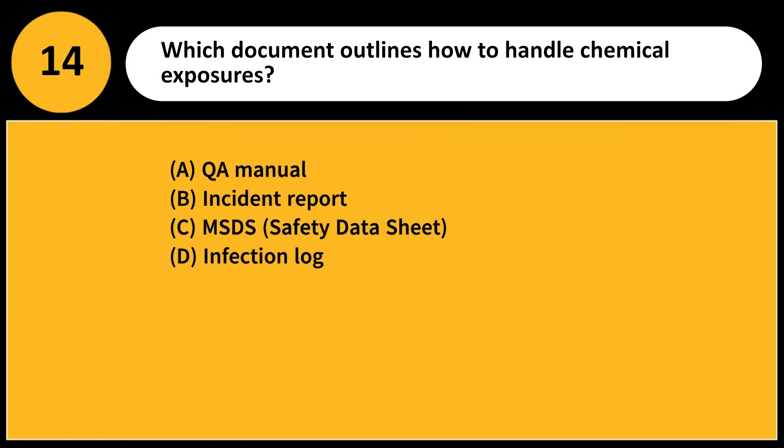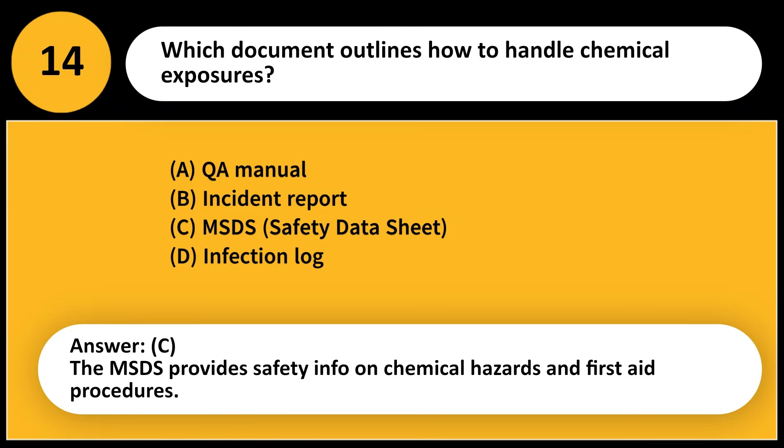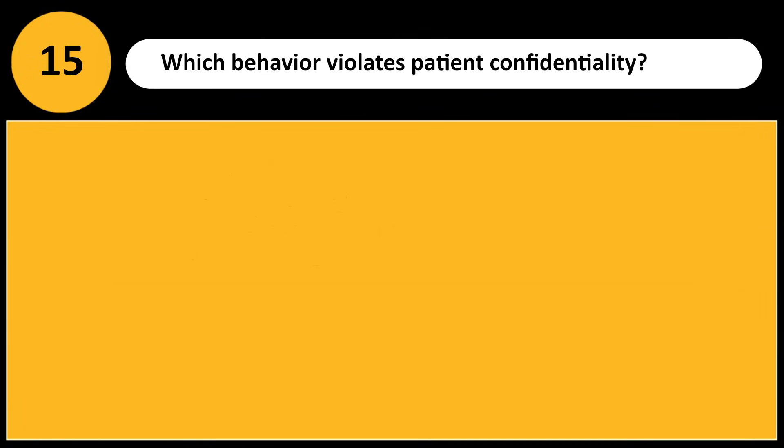Which document outlines how to handle chemical exposures? A) QA manual, B) Incident report, C) MSDS/Safety Data Sheet, D) Infection log. Answer: C. The MSDS provides safety information on chemical hazards and first aid procedures.